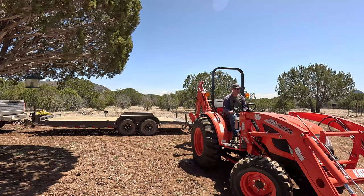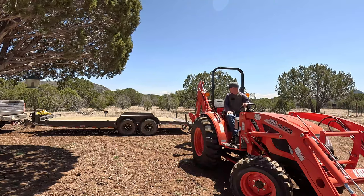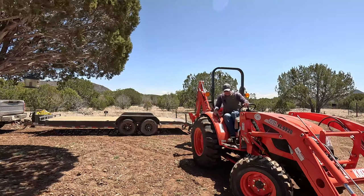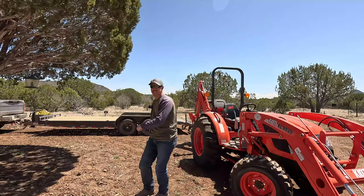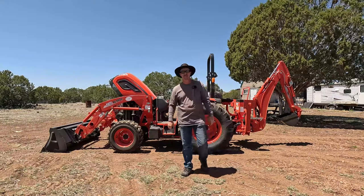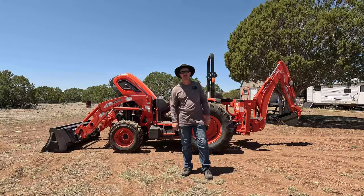Alright guys, there you go — that's my first time on this puppy. That was super simple. I'm going to get the hang of this real quick. Okay, so let's talk about the tractor for a minute.